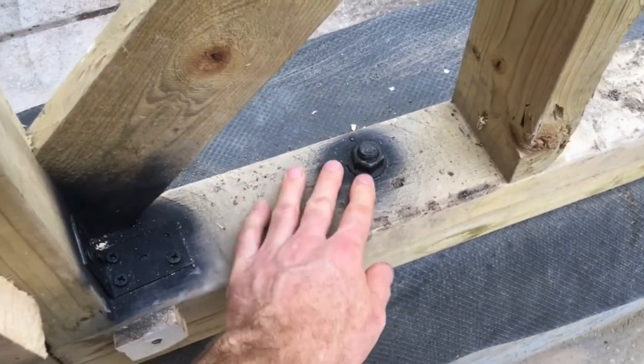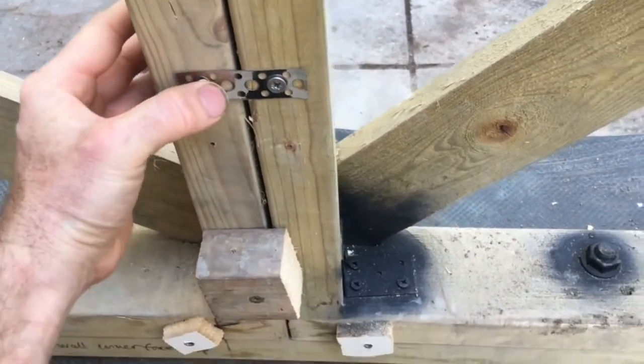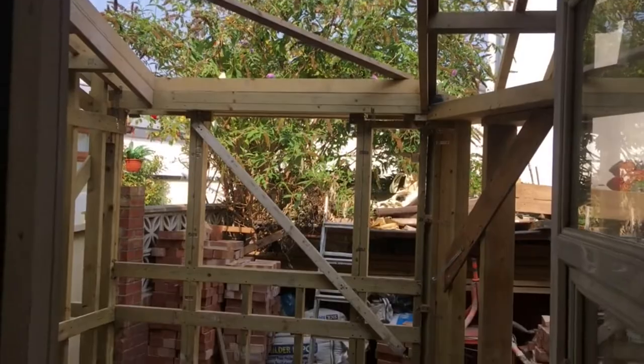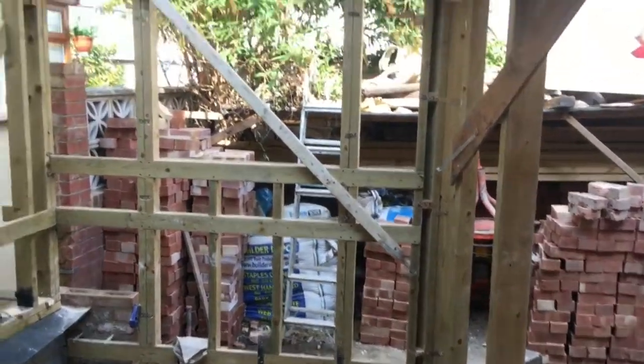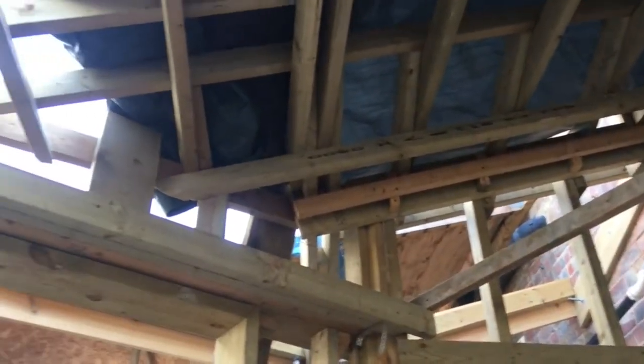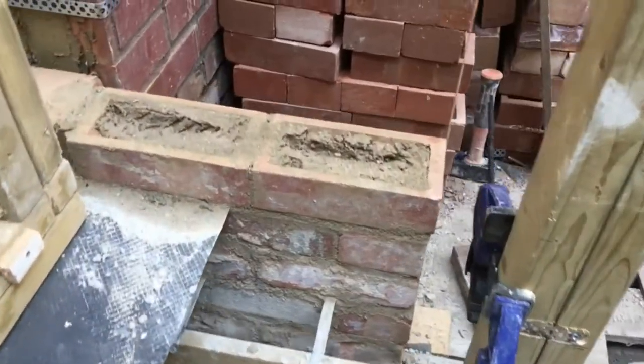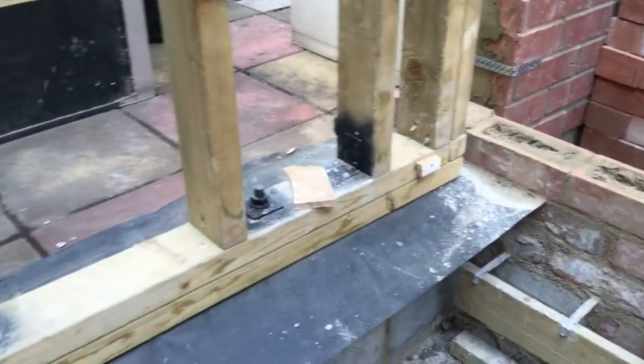Everything made of steel is painted to protect it from the lime, and all the other fixings are stainless steel. The frame is done. It's hard to get far enough away to get a decent shot of it but you get the gist. Now I'm ready to begin the brick cladding which goes around one side of the frame. Now you know all about how nice and dry it's going to be in the new extension. If you did like the video, please hit like and subscribe, and there's a link to the Patreon page in the description box.